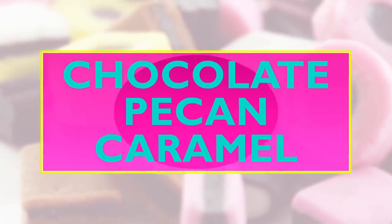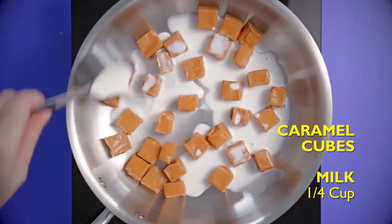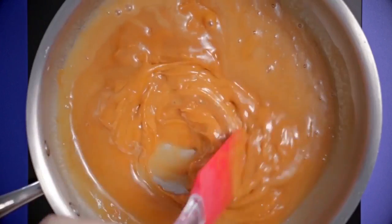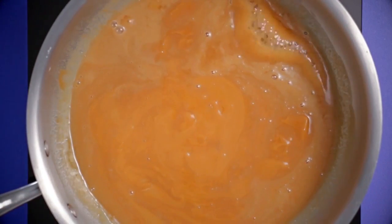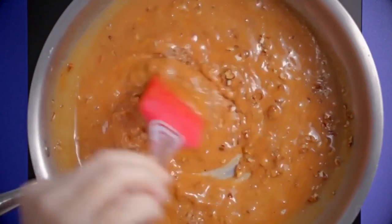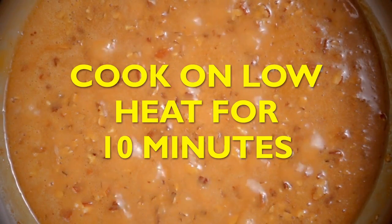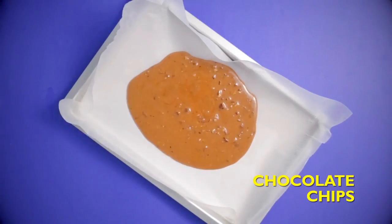Chocolate pecan caramel! For this recipe you will need caramel cubes and one quarter cup of milk. Pour the milk into a pan with the cubes and melt it all together — that looks delicious! Add in one cup of crushed pecans and cook it on low heat for 10 minutes.